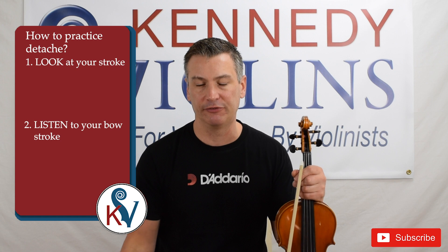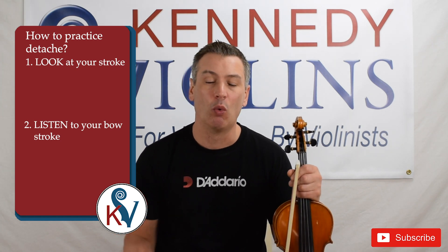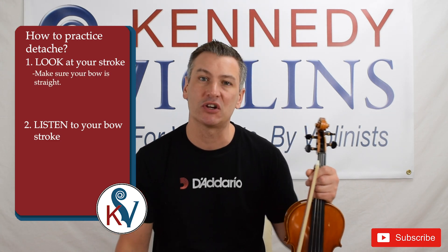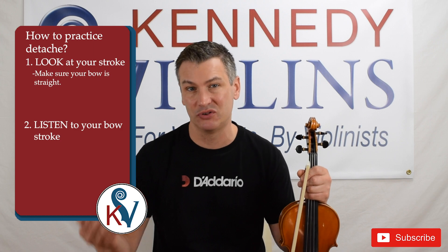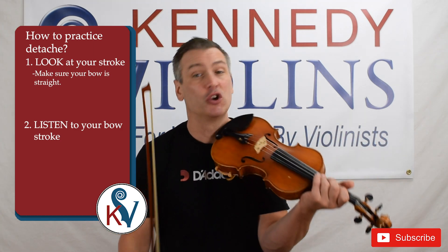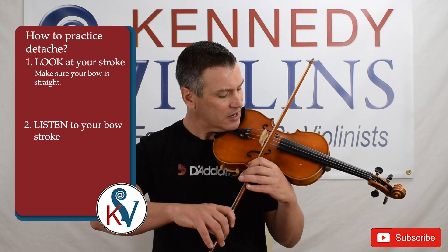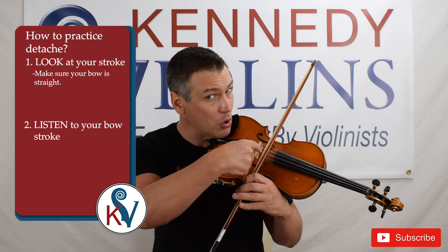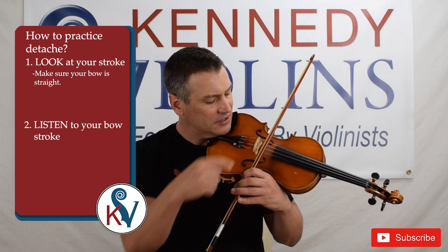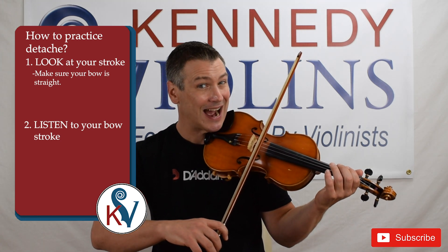So what do you want to look for? There are two things to look for when you're practicing your Détaché Stroke. One, you want to make sure that your bow is straight. The easiest way to make sure it's straight is to compare your bow to the bridge — make sure that your bow is parallel to the bridge no matter what kind of stroke you're doing. You want to be obsessed with your bow contact area, looking at that to make sure your bow is parallel with the bridge for the entire bow stroke.